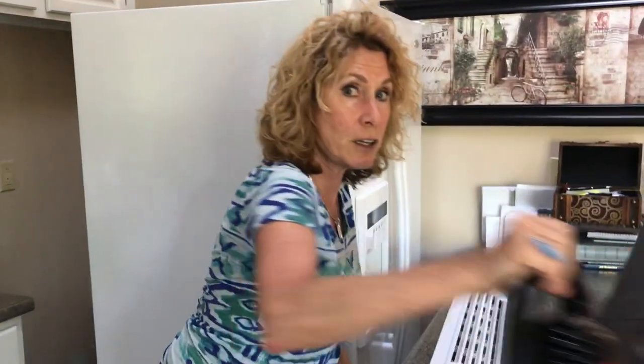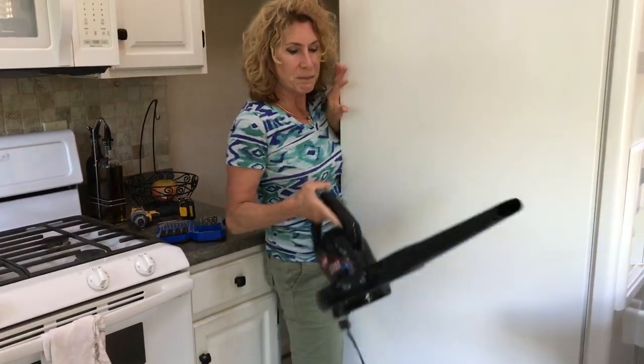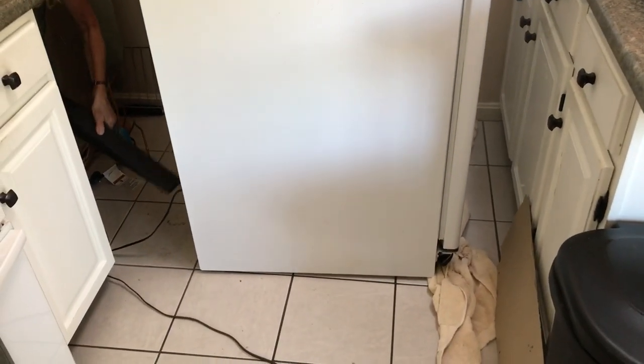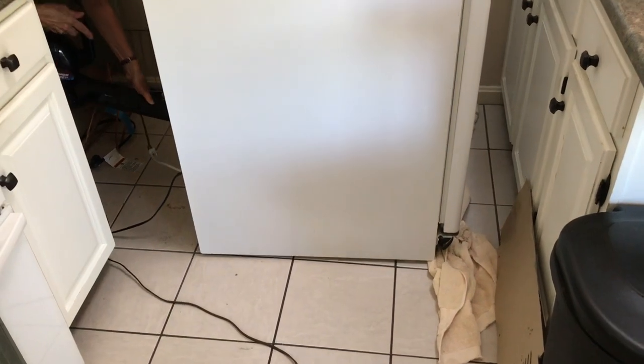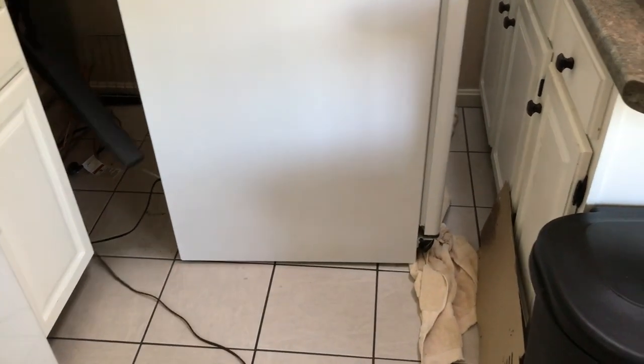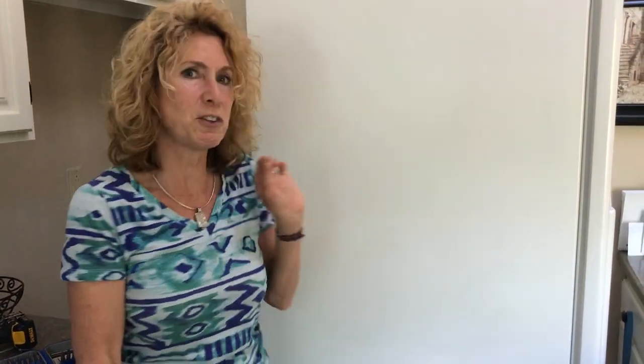Then you take your leaf blower, get in the back of your refrigerator, and blow out the coils. My advice is to do this before you do your weekly cleaning.